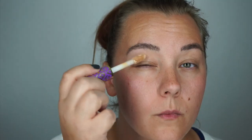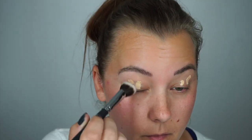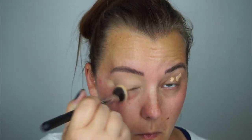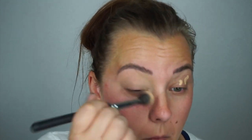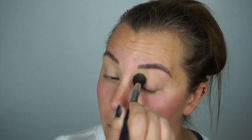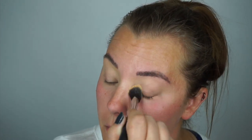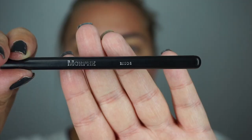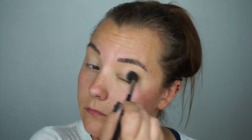Starting off with Tarte Shape Tape, blending this out with a brush all over my eye to make sure that there is color and concealer to cover any redness and veins on my eyelids. Then using Emphasize from MAC, I'm going to set my eyelids with a Morphe brush to set down the concealer.